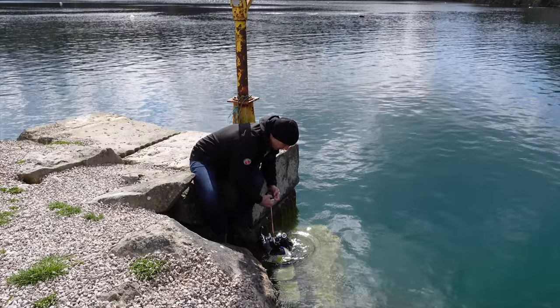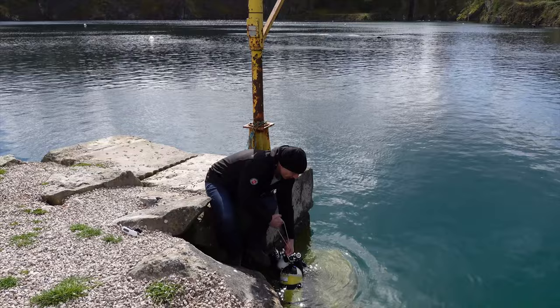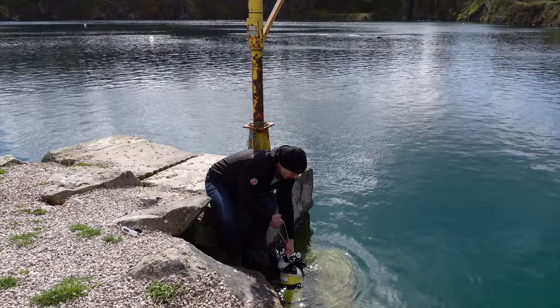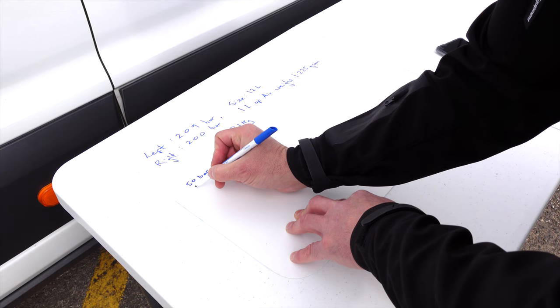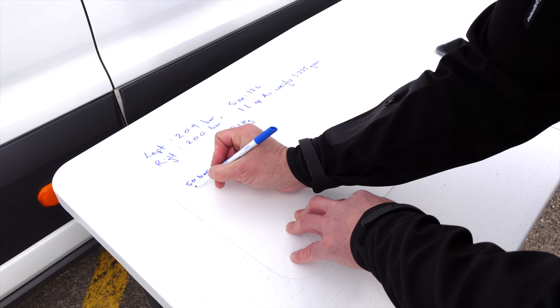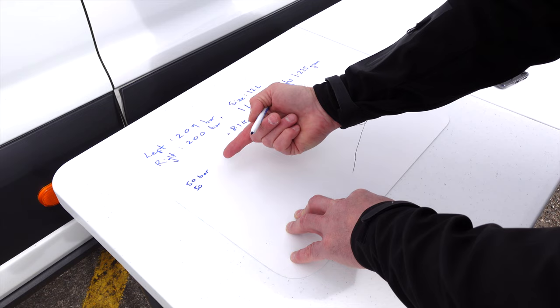Now, because we know the pressures, we know how much of that weight is air, and we therefore know how much the tanks will weigh at the end of the dive. For today, we're going to base the end-of-dive weight check around 50 bar — 50 bar in each tank, so 50 and 50. We're taking these 200s down to 50, so the question is: how much are we losing?